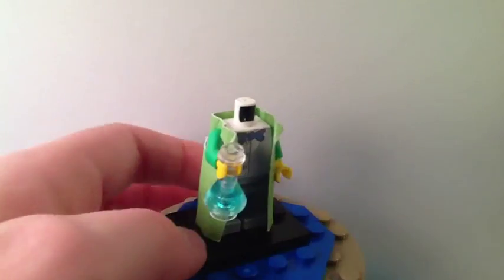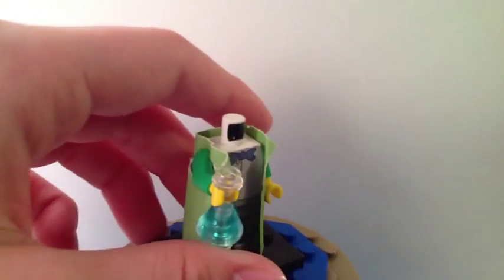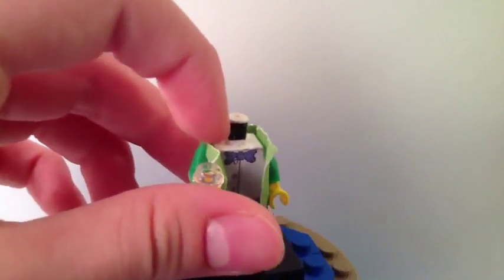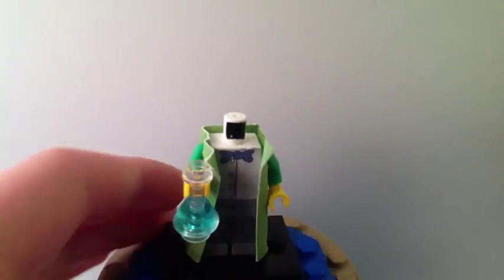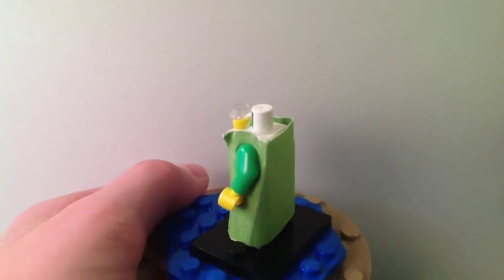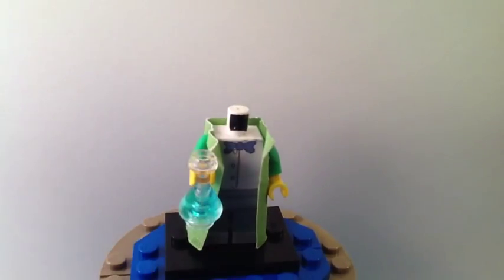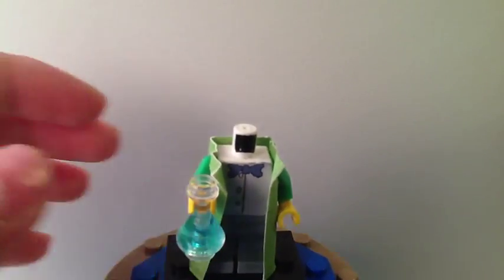His torso is actually white but his arms are dark green because I wanted to put the dark green waistcoat. Sometimes he has a white one, but I wanted to do the green and white waistcoat because I thought that was cool. I can take them off whenever I want because I attached it with the arms. I like green so I went with that instead of plain white.